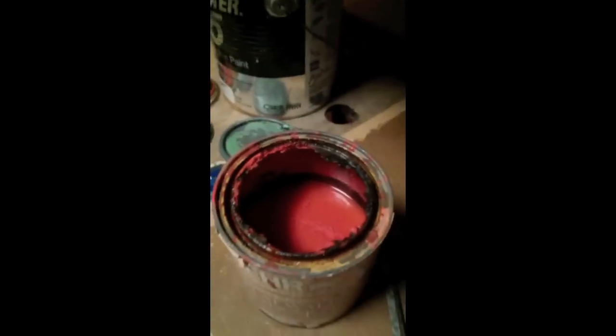It is like day-glow orange — I don't know where we got it from, but we're going to mix that into the bucket.